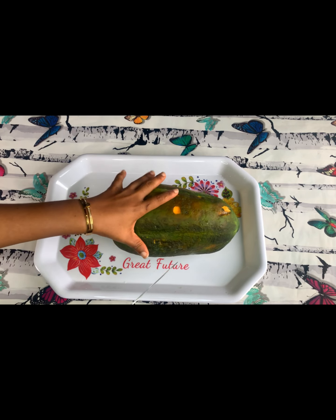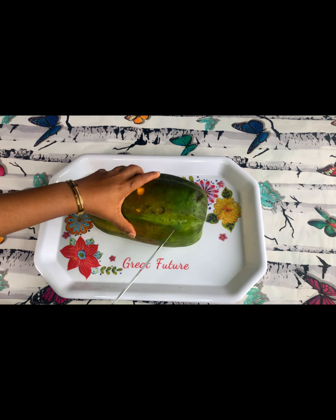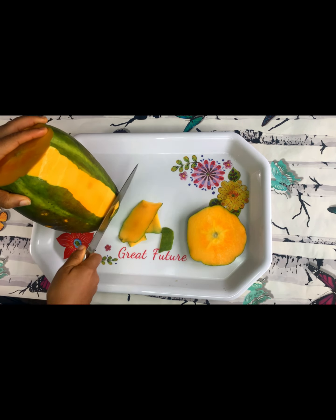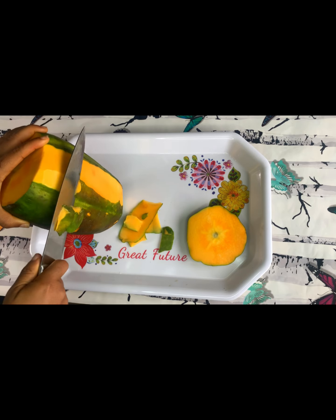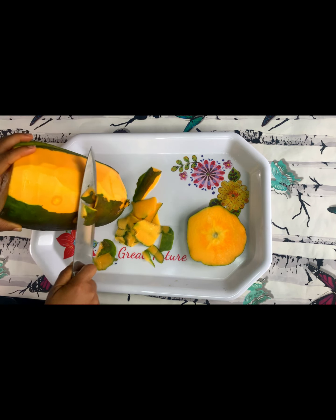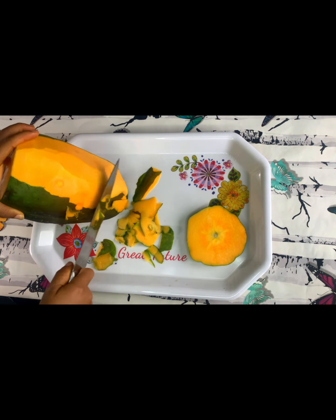Here is the papaya I'll be using for this project. We'll start by peeling it — you clean it first with clean water, then you peel it. This is the first step. Next, we slice it into different parts, remove the seed, and slice it again into smaller pieces.